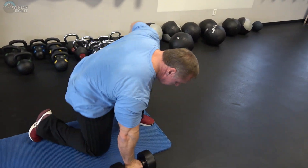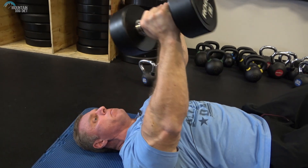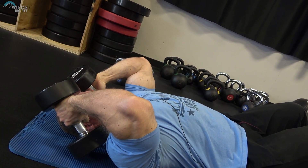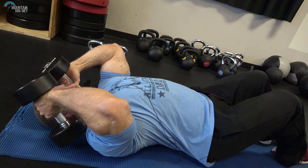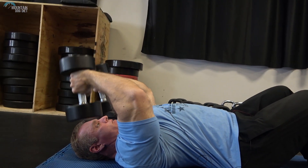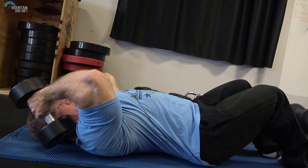You can do this with dumbbells or kettlebells, so we're going to do both today. I'm starting with 30-pound dumbbells. I'm not starting at the top — I already have tension on my tricep. I come down, point my elbows up, fold the dumbbell back to my shoulder, pause it, and drive it up. I'm not kicking all the way up — I'm keeping tension on my tricep. Good stretch, elbows up, pause — just like that.